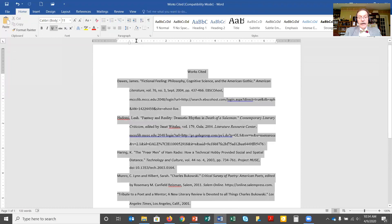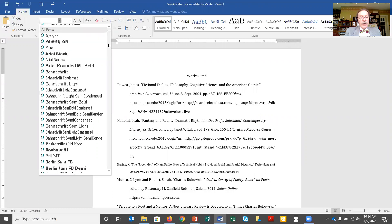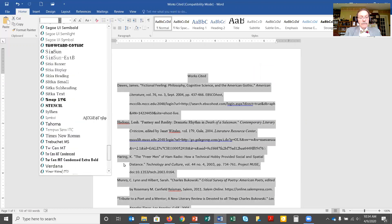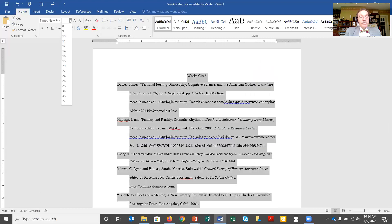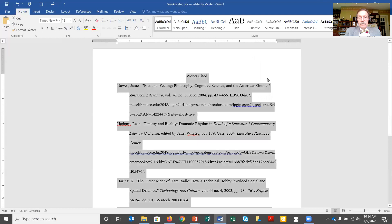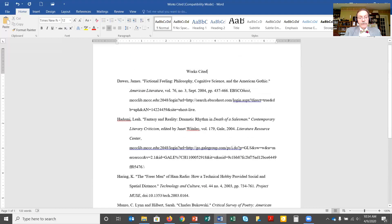Now I'm going to highlight everything, including 'Works Cited,' and put it all in the same font size and style. I'm going to go down here to Times New Roman and make it 12 point, a commonly used size. Now I have a works cited page that's properly formatted.